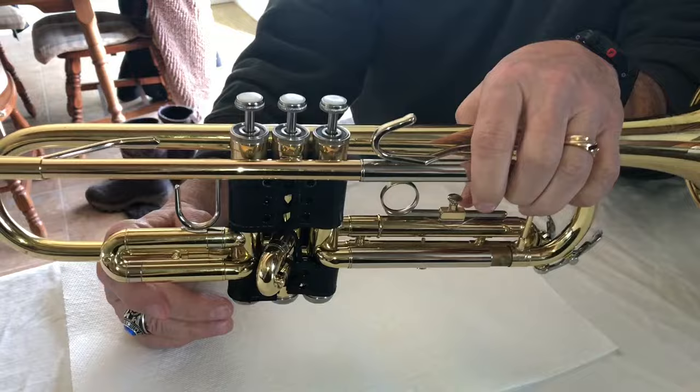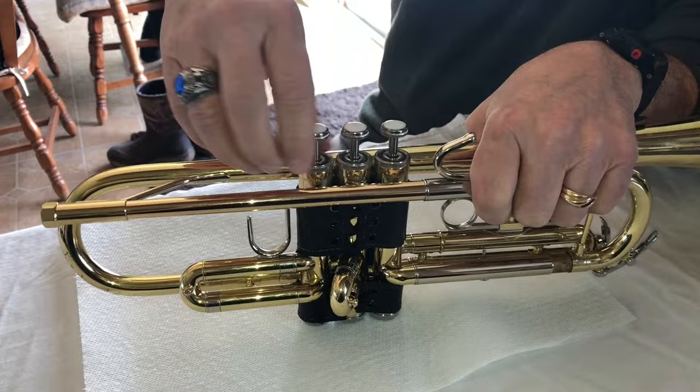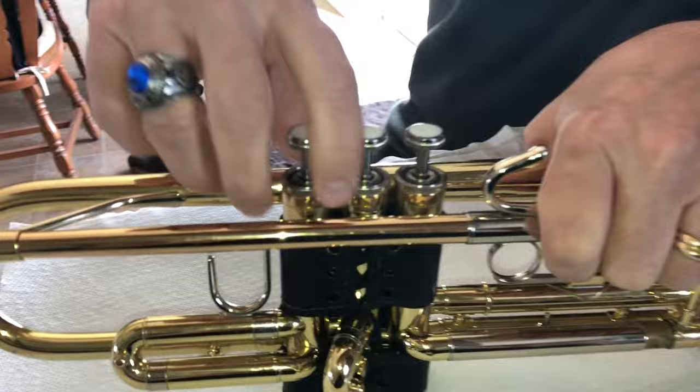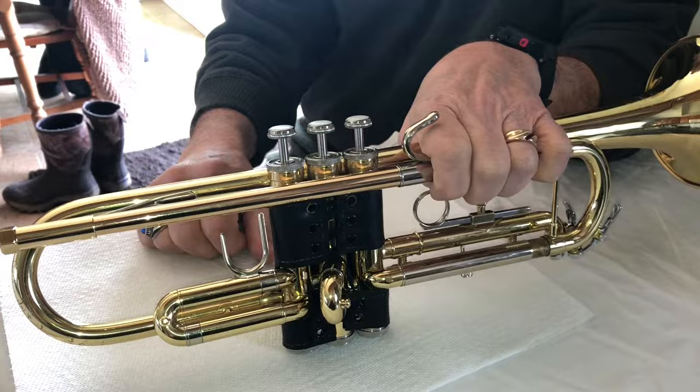And there you have it. So the first thing for preventive medicine is just teach the kids that when you take your valves out, always turn them clockwise. The only thing that goes counterclockwise is the valve casing cap — that goes counterclockwise to loosen it, and then you pull it out that way. So that's how the trumpet valve is constructed, at least on this type of trumpet, which is a Bach Soloist. And that's how you fix it if a kid comes to you and it's all loosey-goosey.